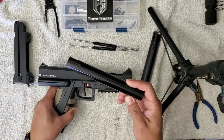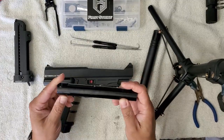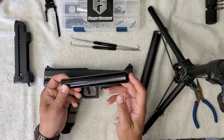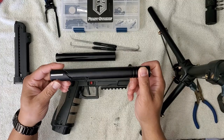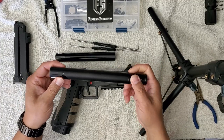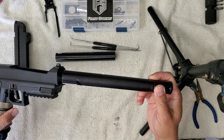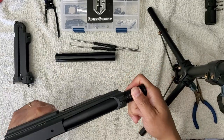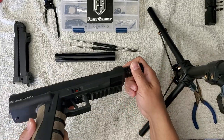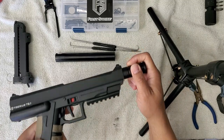This right here is the stock barrel from the T8.1 — as you can see, it's an 8-inch barrel with no threads. This is the eBay barrel that you can get in a set or individually. They're very expensive, and this is a 9-inch barrel. It fits the T8.1 and T9.1.